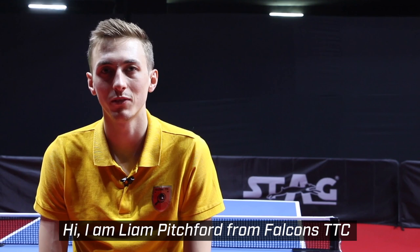Hi, I'm Liam Pitchford. I'm from Falcons TTC and I'm going to show you how to play the backhand topspin.